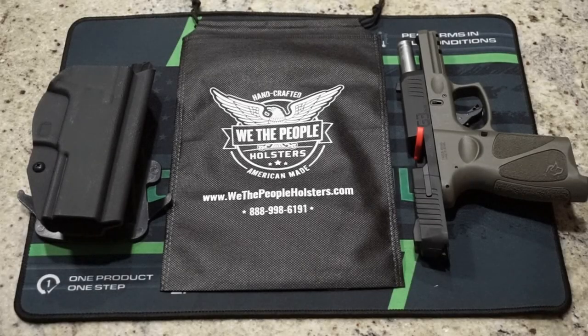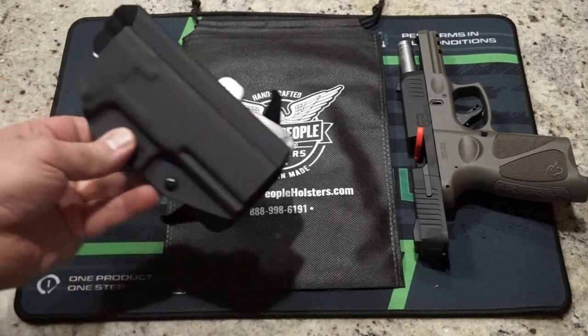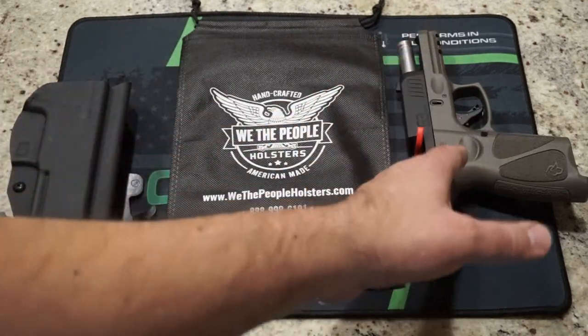Hey guys, what is going on? This is Travis P11. Welcome back to the channel. Today we are taking a look at the We The People Holsters Kydex G3 outside the waistband holster for the Taurus G3.